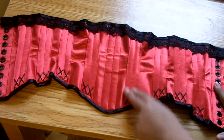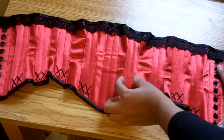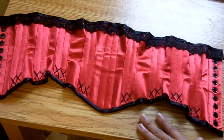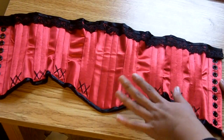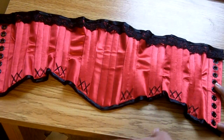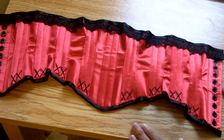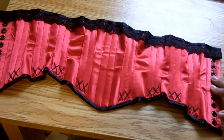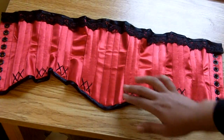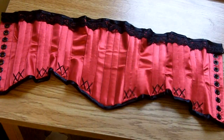On top of these panels I put external boning channels. This is the first time I tried double-wide external boning channels — they're an inch wide, and I stitched down the center so there's space for two quarter-inch wide spiral steel bones. I found this a lot easier and neater than single-width boning channels, with less fabric waste, so I might start doing this more often. There's also a quite wide waist tape — one and a half inches wide — running through the entire length, though I'm a little disappointed you can see its outline in the panels, making it look like a wrinkle.